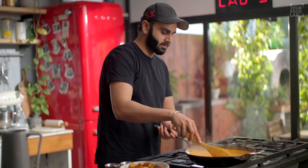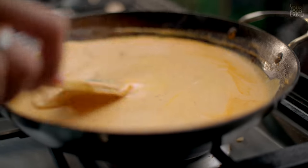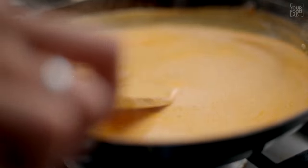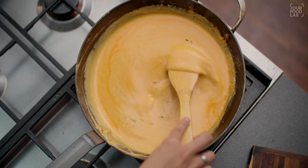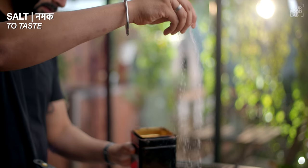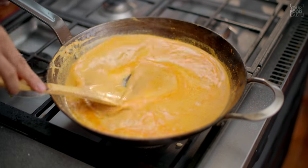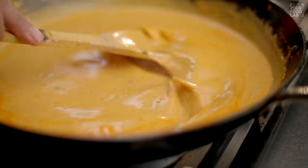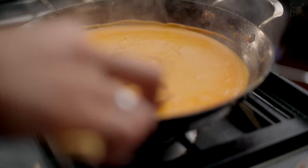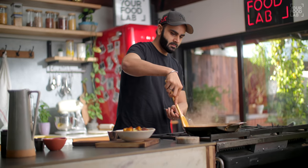This is very important — stir continuously so the mixture does not catch or burn. We have added kaju and magas, so the mixture needs careful attention. Keep stirring at short intervals. Cook for 7-8 minutes on low flame, or until your gravy is thick. You can see that after 7-8 minutes the gravy is very soft and thick.